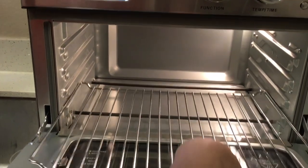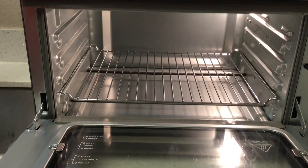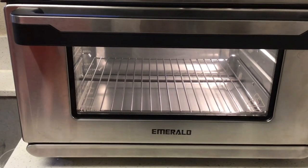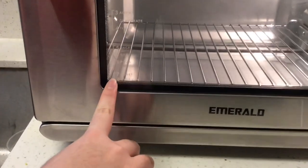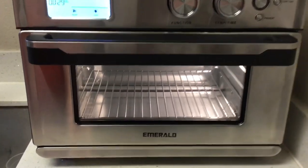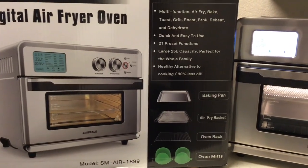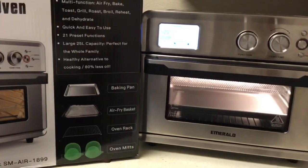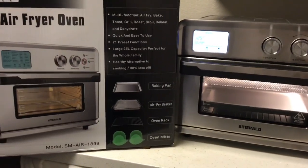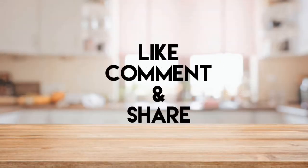That's it everyone for the Emerald digital air frying oven — 25-liter capacity and a healthy alternative. If you enjoyed the video please like and subscribe. Hope everyone is having a great day, stay safe, and bye!